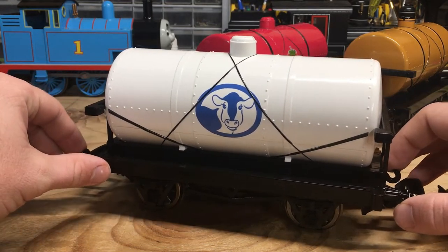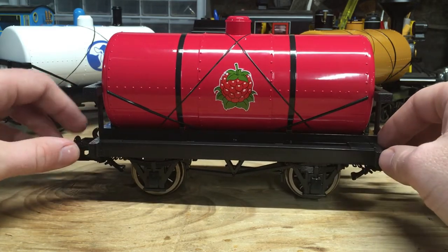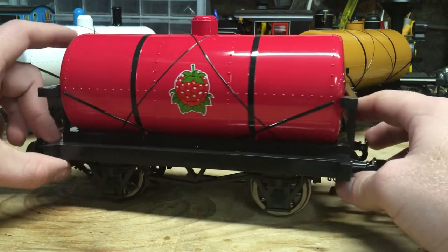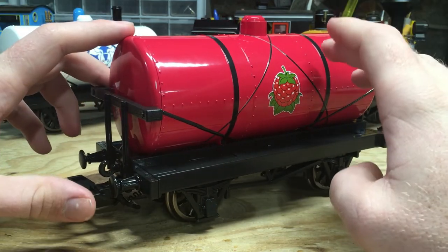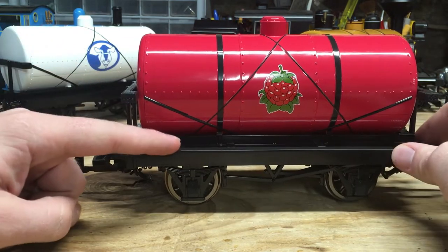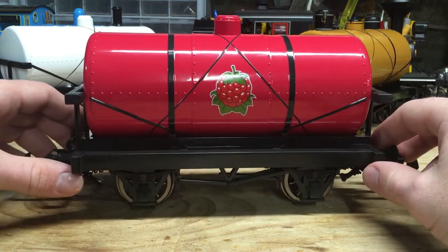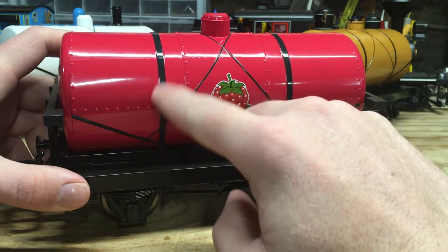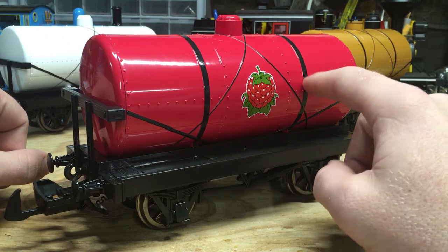The next one is the Raspberry Syrup Tanker, and I can't say too much about it because it's pretty much the same wagon as the Milk Tanker with a different paint scheme. I do find it a little odd that we've got the CGI logo on the Raspberry Syrup Tanker when this piece of rolling stock didn't even appear in the CGI series. I also noticed Bachmann gave this a graphite gray chassis compared to the black chassis on the Milk Tanker — I don't think I've seen that on any other wagon. But the vertical bands are actually painted on this one, and I still think that detail makes the model look better.